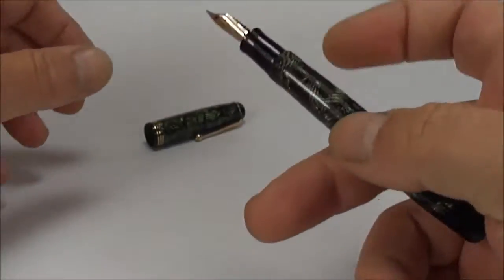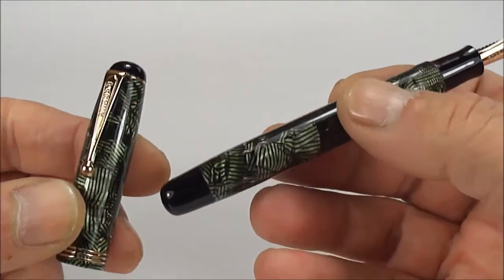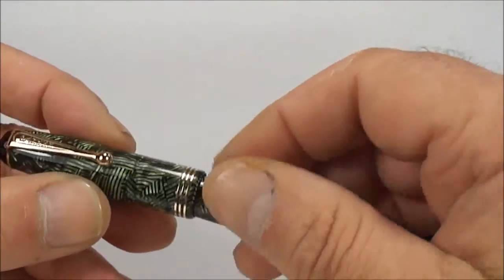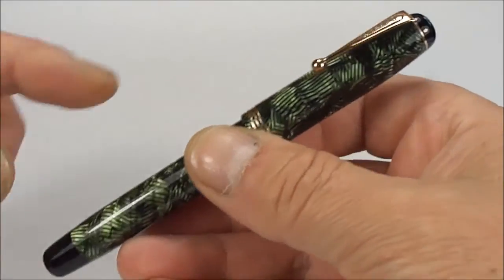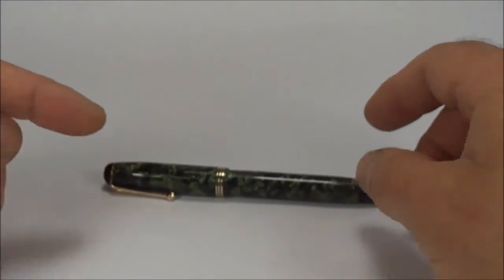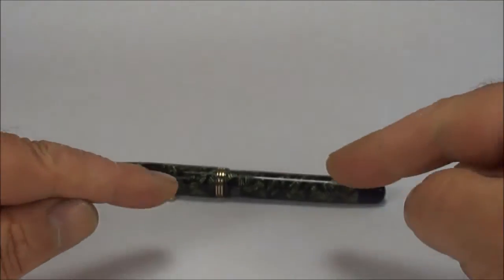So there we have it — an absolutely stunning example of the Parker Televisor fountain pen. It's a button filler made in Canada, around about 1935 to the 1940s. This particular one is the Mark 1, which we can tell by the clip and by these rounded ends. The Mark 2, brought out later, had flat ends and a slightly different clip. I hope you enjoyed looking at the pen as much as I've enjoyed showing it to you. And Stuart, I hope you're happy with your new pen and have many, many years of enjoyment with it. Loads more videos on my channel — go have a look, leave a comment. Bye-bye for now.